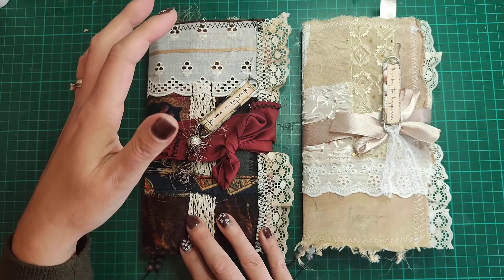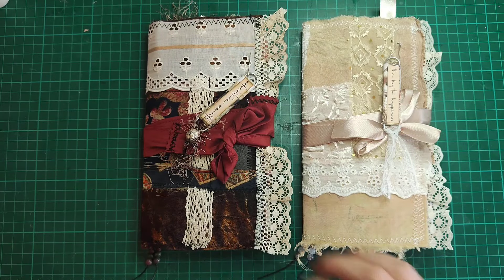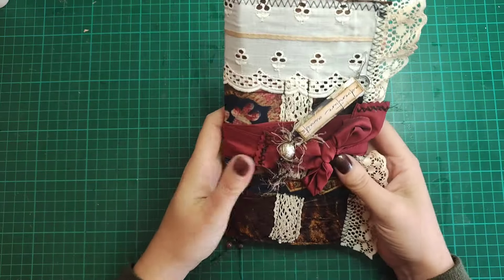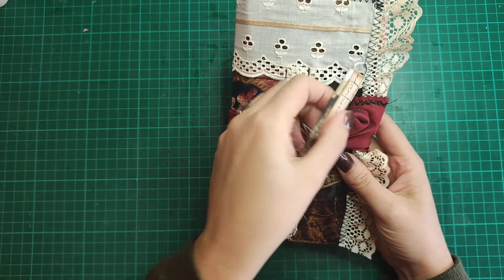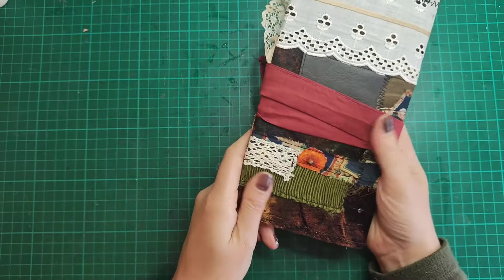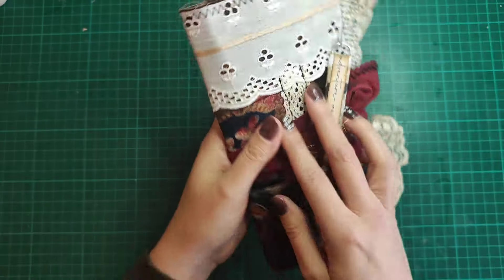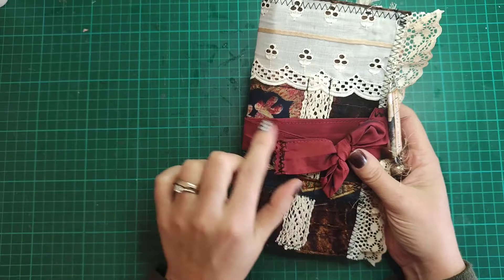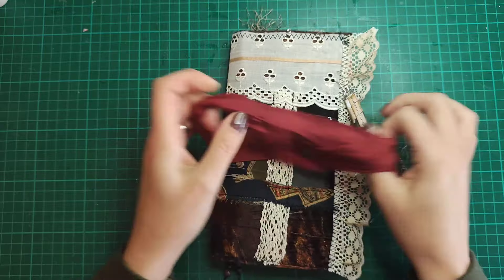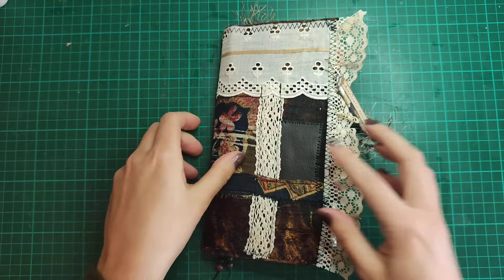So I've got two journals — this one is the Pretty Grungy kit and this one is the Shabby Elegance kit. I'll show you the Pretty Grungy one first. One of the challenges was to make paperclip dangles, so I've got one of mine on the front here. I've covered the paper bag in different fabrics — a kind of collage of different fabrics — and sewn around it. Then I've got some dark sari silk as a closure, which I'm just going to take off so we can have a really good look at the cover.